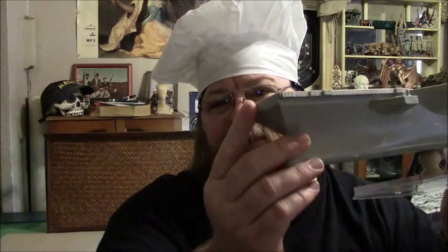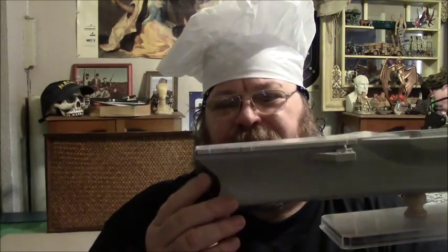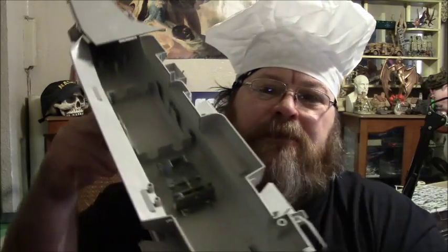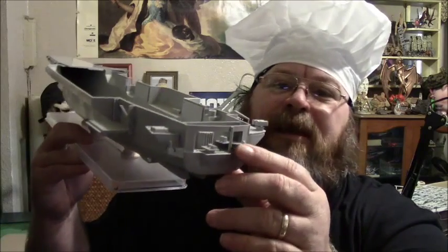First thing I did was I built a hole up and sanded it down. This front piece here didn't fit real good so I had to putty it. Not hardly anything on this thing is fitting very good, and this is really soft plastic too for building a model. But anyway, had to do some putty work here on the front.